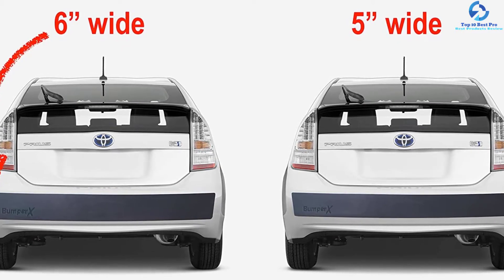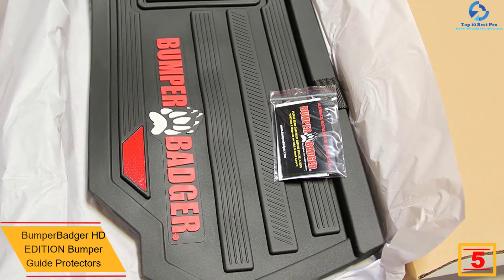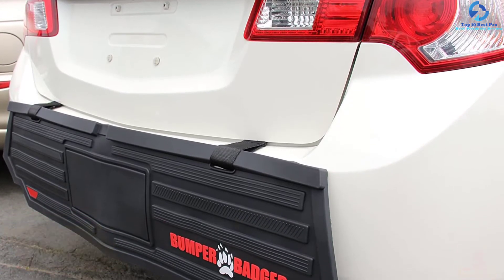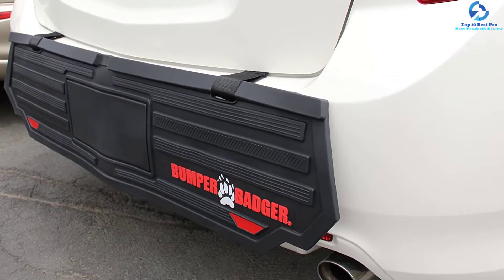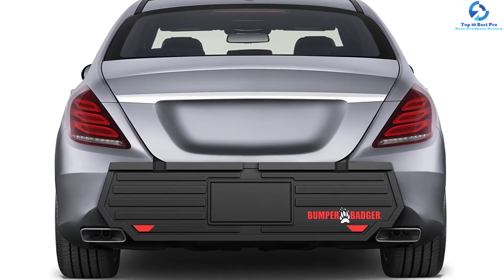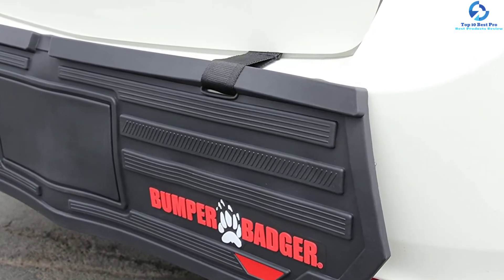At number five we have the Bumper Badger HD Edition bumper guard protector. If you park your car on the streets, this bumper badger does a great job protecting your car's rear end. It features linear raised grooves for maximum protection and stabilizer bars that keep the protector flat and stable on the bumper. It is equipped with triple-stitched straps to anchor the protector and has an extra-wide surface for broad coverage. Clean with a soft car wash brush and soapy water, avoiding abrasive sponges and chemical cleaners. It is made of flexible, lightweight, UV-resistant material.